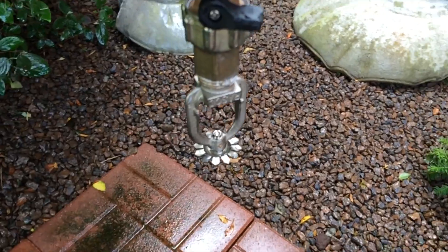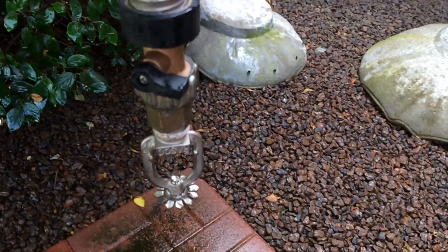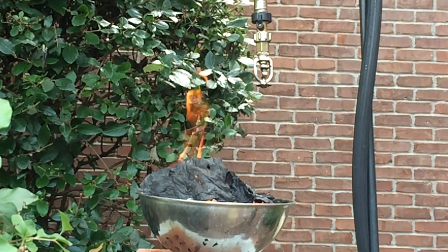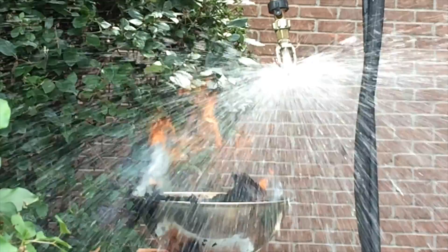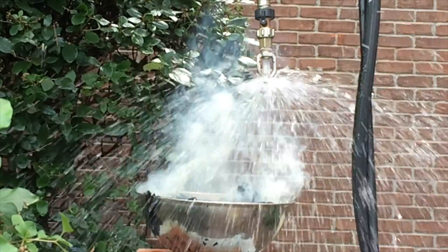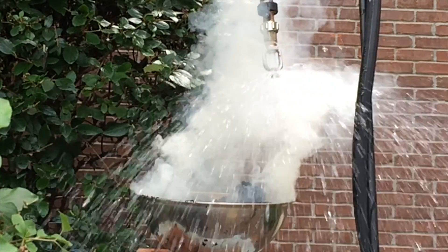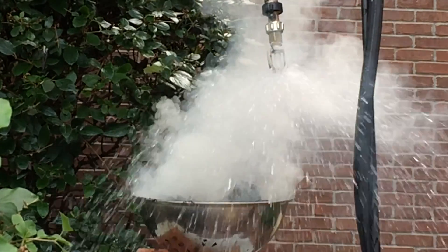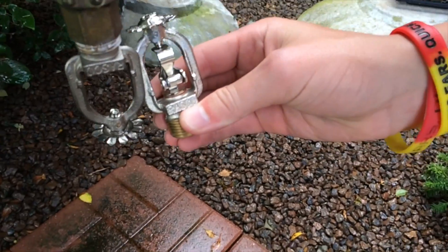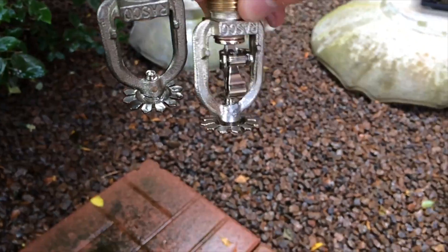Alright guys, that was really cool. I was recording in slow motion on my camera, so let's watch this in slow motion. That was really cool — and here is kind of a before and after of it happening.